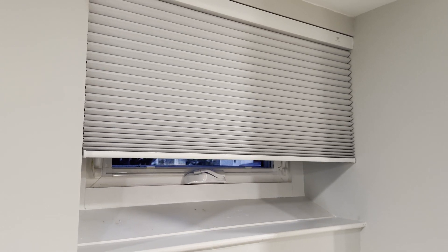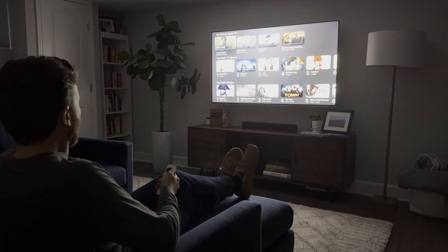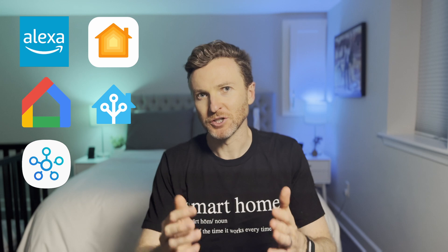This is a motorized shade. You can automate it to open and close at any time — like sunrise and sunset, or when your TV turns on to create a home theater ambience. It works with Amazon, Apple, Google, Home Assistant, and SmartThings smart home systems.